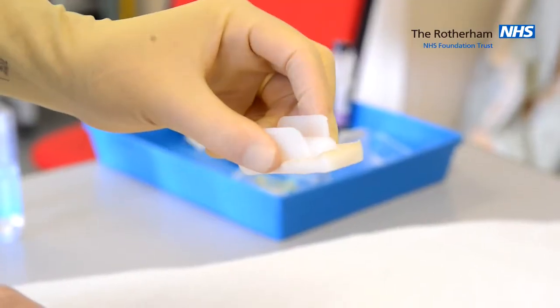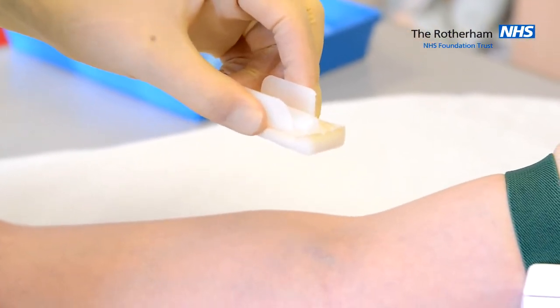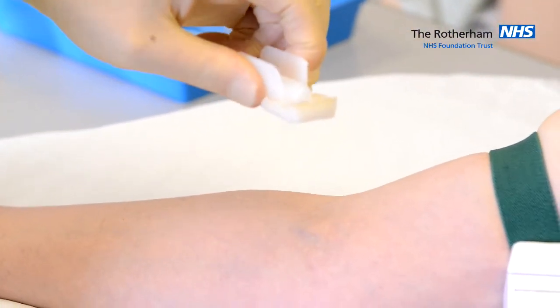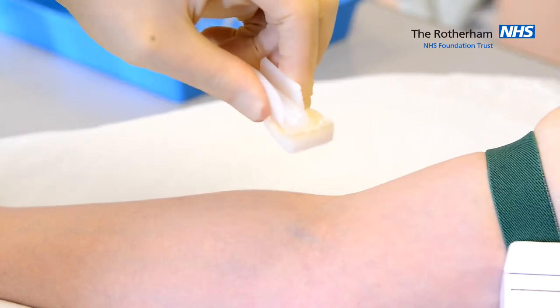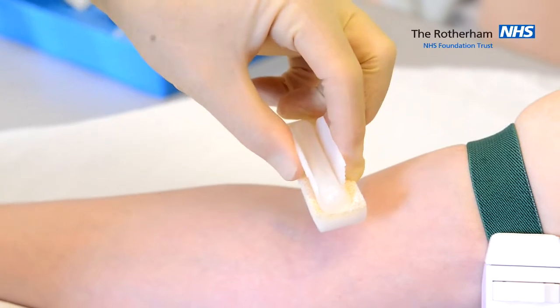We need to clean the skin for 30 seconds. To achieve this, we use the Chlorhexidine alcohol impregnated sponge. To activate the sponge, we grip the wings together. That breaks an ampoule and soaks the sponge with the alcohol and Chlorhexidine solution.